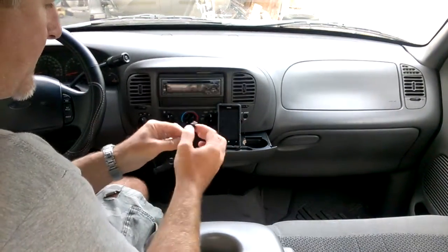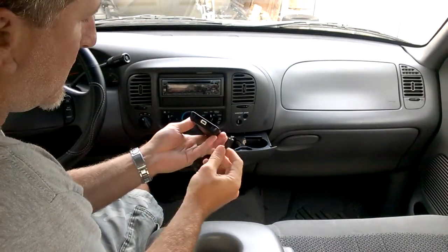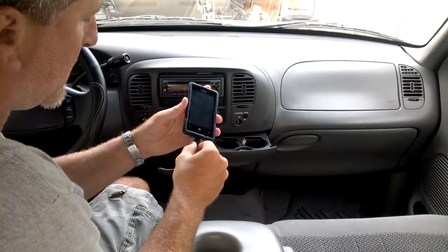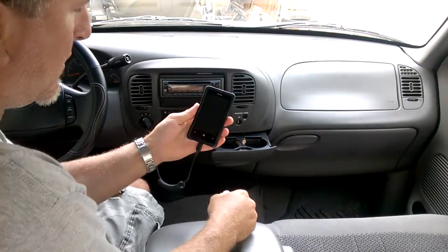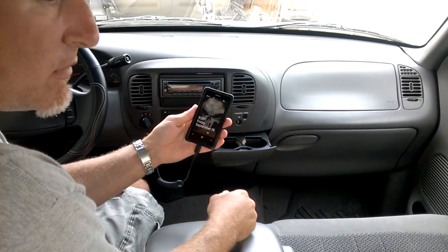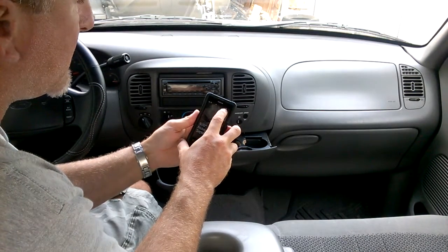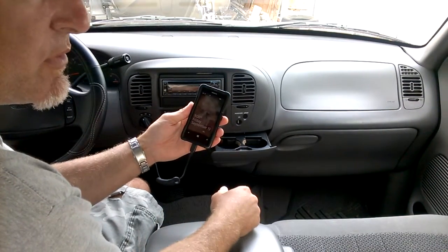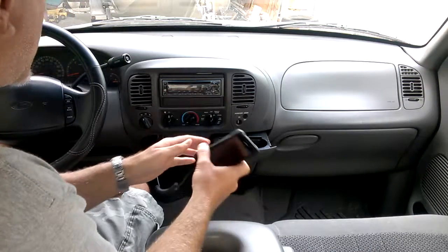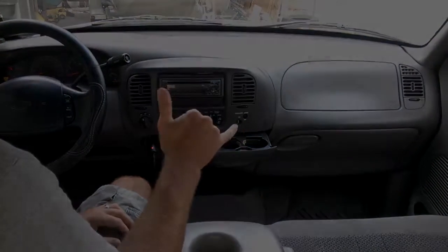We've got power to the unit. That's a good sound. And now it's charging. Outstanding. Simple — fixed it. You can do it too. Thank you.